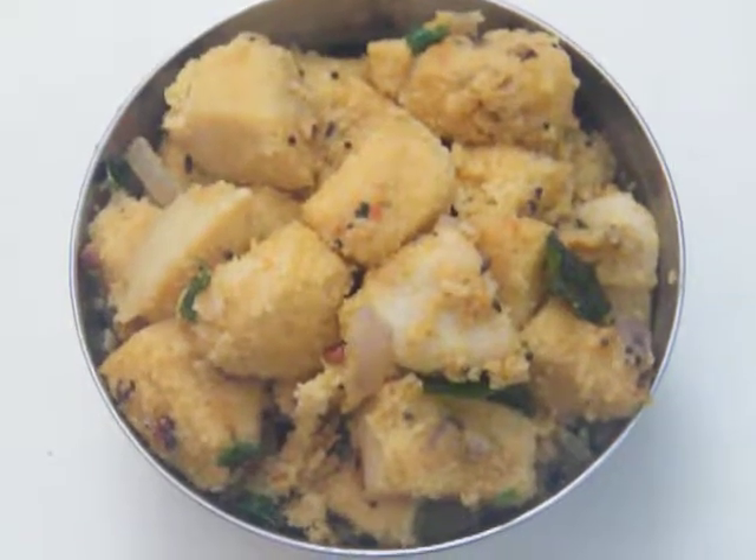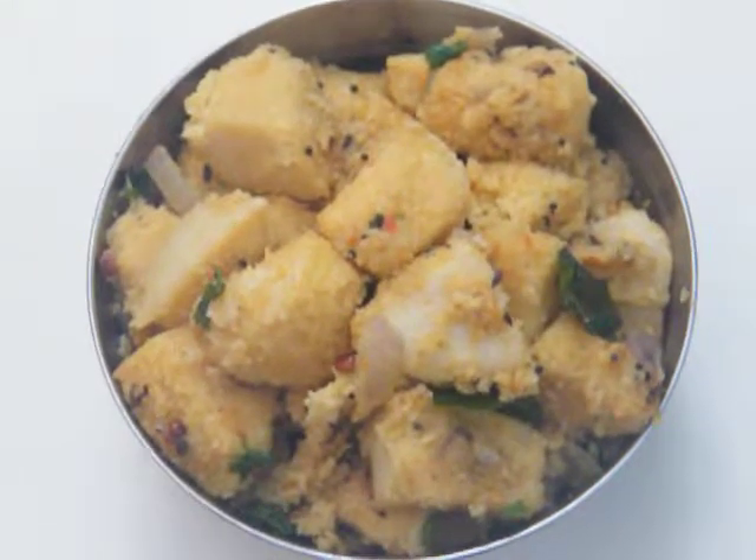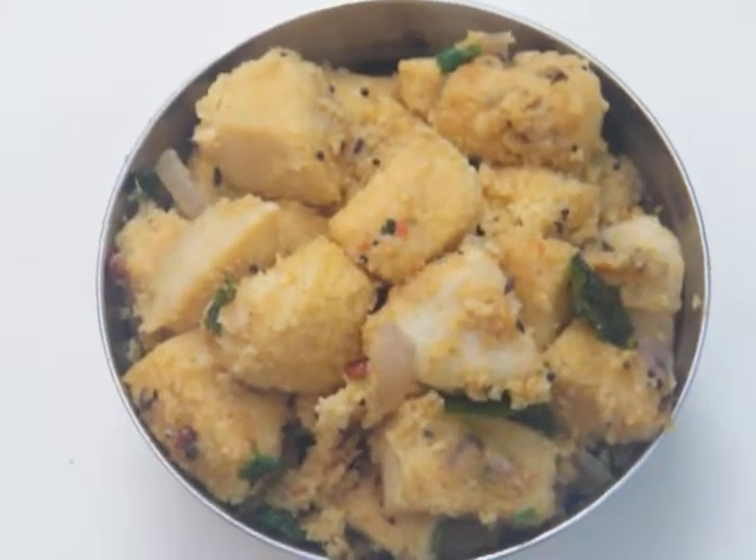Please subscribe to the channel and press the bell button — we will be making a lot of food-related videos in the near future. Thank you very much.